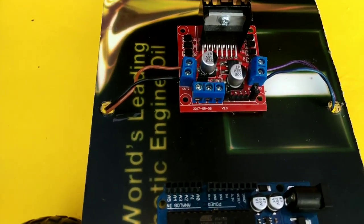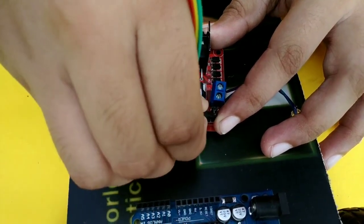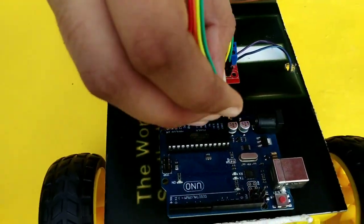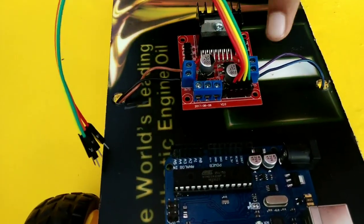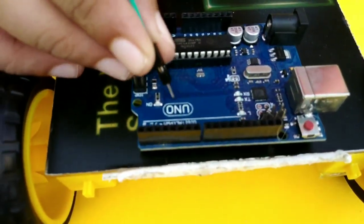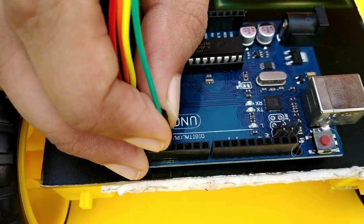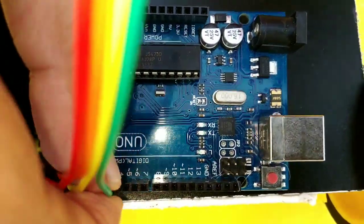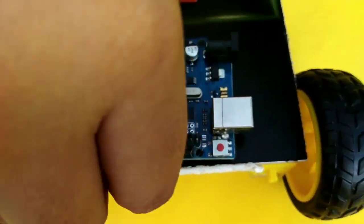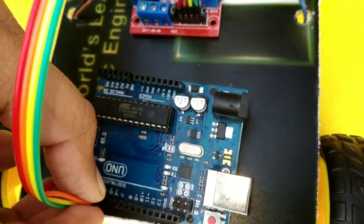Now let's take a look at the motor driver. The motor driver has N4 — the N4 is green. The digital pin is 4. Let's take a look at N3 — that is pin 5. At N2, there is the orange driver. And N1 is the standard connection.